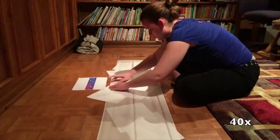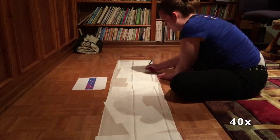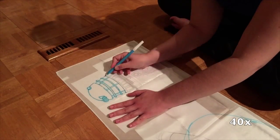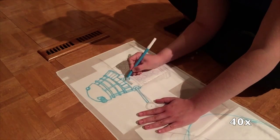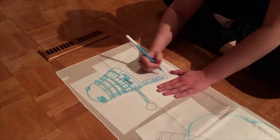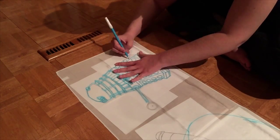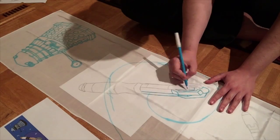Hello everybody! So I finally finished the scarf for my friend's birthday which was in May. So now you finally get to see the process of it. Last year my friend wanted a Beauty and the Beast scarf and this year she wanted a Doctor Who scarf, so that's what I'm doing.